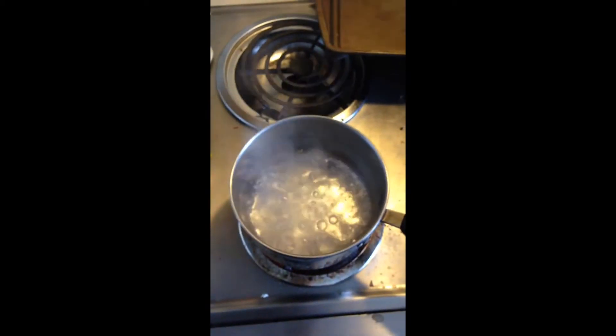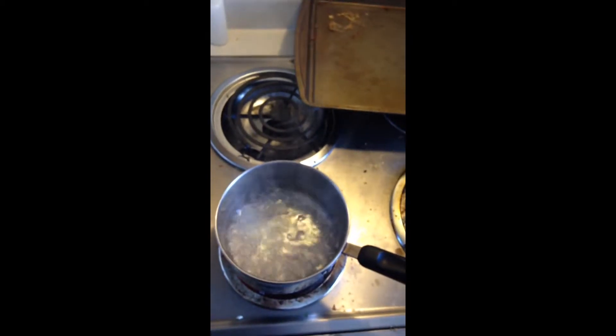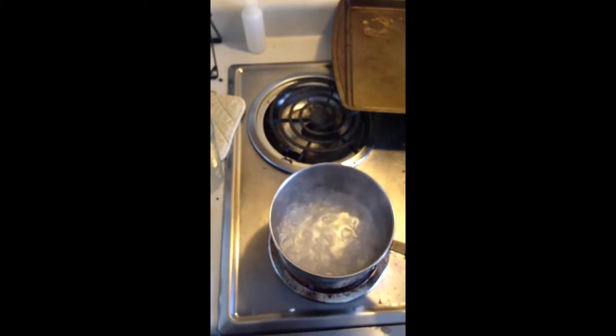I'm about to test that theory. I have my boiling pot of water, and outside it has snowed. What I'm going to do is put this boiling water into a coffee cup, take it outside and throw it to see if it has the exact same effect.